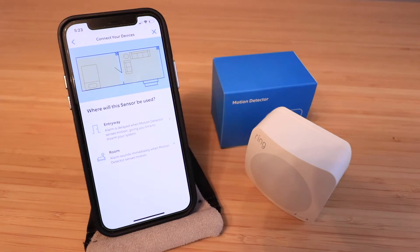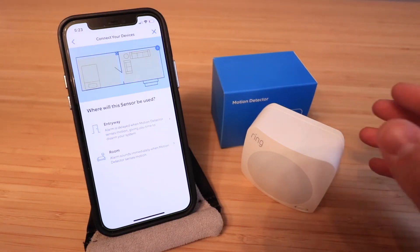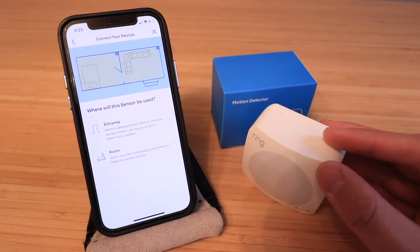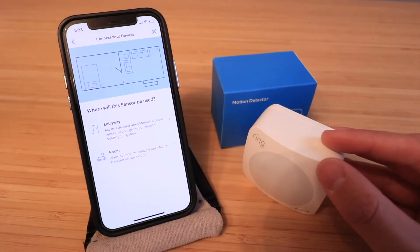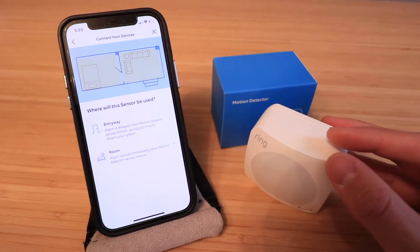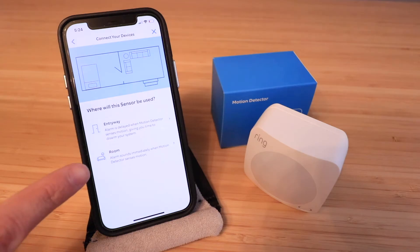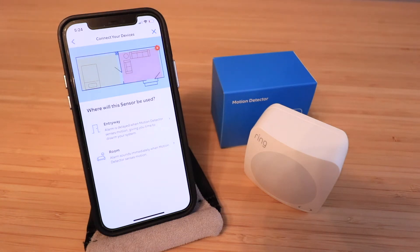It says 'Where will this sensor be used? An entryway or a room?' In an entryway configuration, the alarm is delayed when the motion detector senses motion, giving you time to disarm your system. So if you put this next to your front door where you have your keypad, it works on the usual entry delay — for example, 30 or 60 seconds to disarm at the keypad. If you put it in a room, it will sound immediately whenever motion is detected while armed.